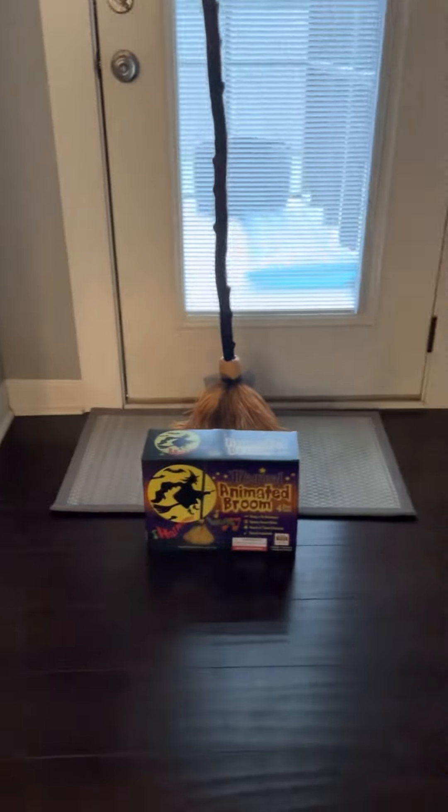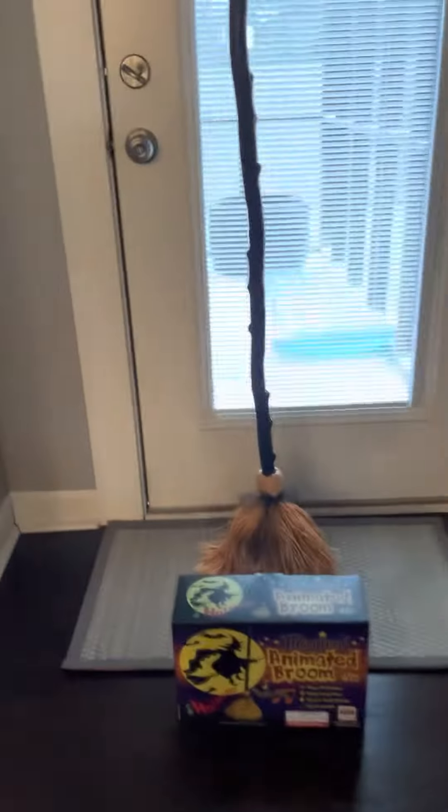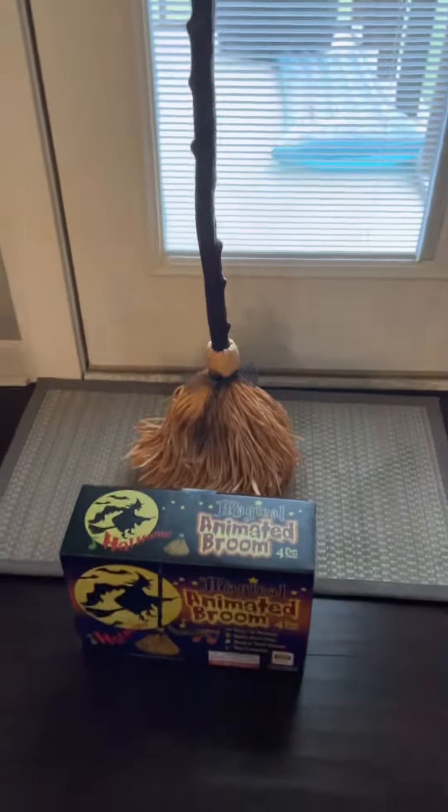Today we have this animated roaming broom. I got it from Cracker Barrel for $30. They're usually on Amazon for $90 or $60, but I got this for $30 — a really good deal.